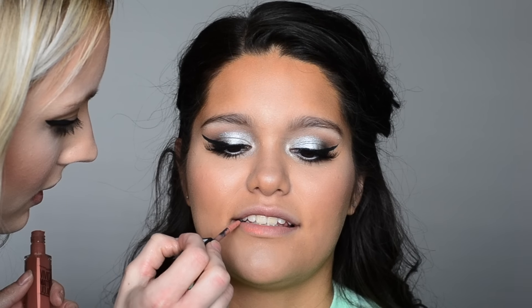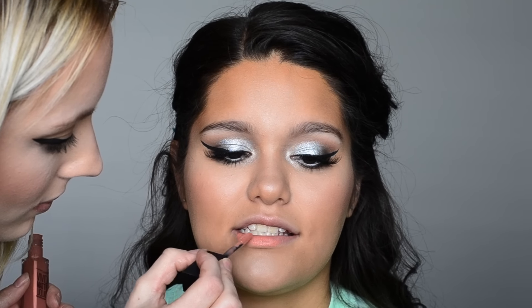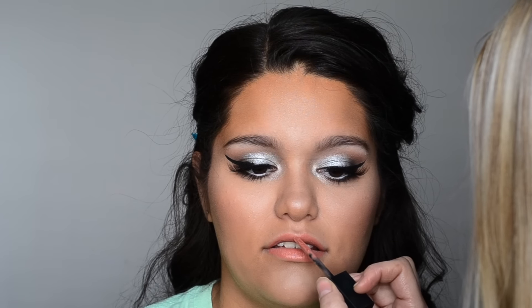Lastly, to complete the look, I'm applying the Maybelline Vivid Matte Liquid lip color in Nude Thrill. I love this shade on her — it looks so pretty. And here you have the finished prom tutorial! I hope you guys enjoyed this video. Don't forget to give it a thumbs up and subscribe. Thank you so much for watching — bye beauties!